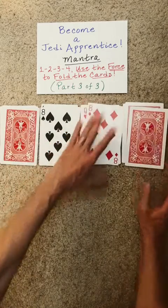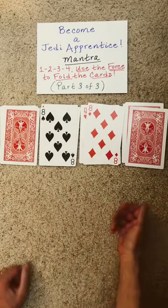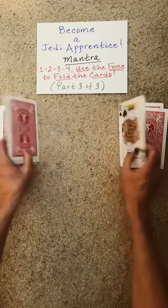As soon as you're finished, have the spectator decide: should we fold the piles from right to left, left to right, inside out, or outside in? Let's go ahead and do inside out.